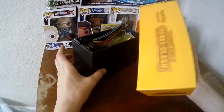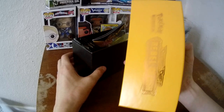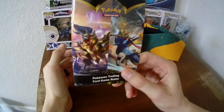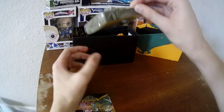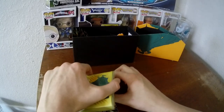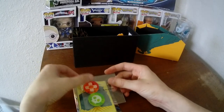We're going to be opening up this Elite Trainer Box from the Pokemon Trading Company. This is the Sword and Shield Rebel Clash box. If you don't know about Pokemon Elite Trainer boxes, with the newer ones you get these rule books on how to play the game. You also get this 60-pack of card protectors for your deck, and these burn and poison markers for the game.